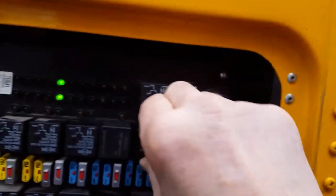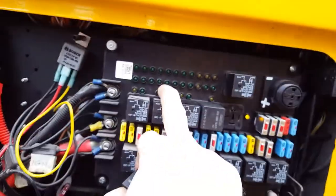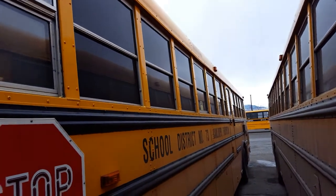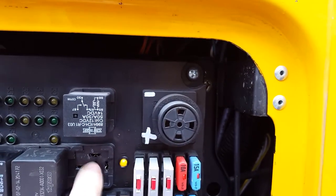I'm going to pull it. Now there's no output to the clearance or tail lights — they've gone out. But we still have an amber feed to the number 8 relay.